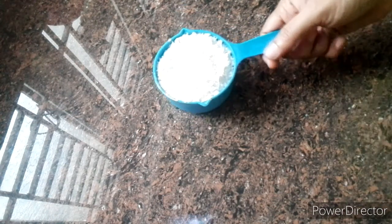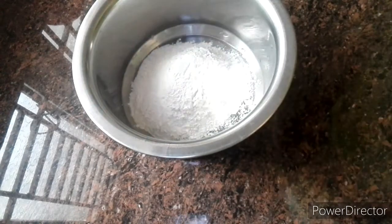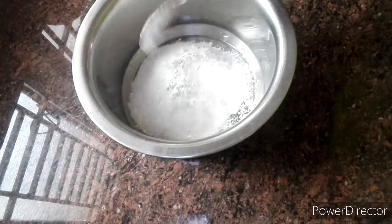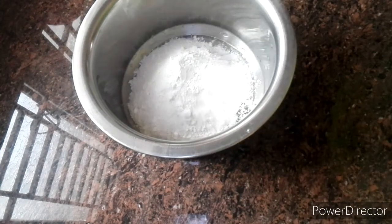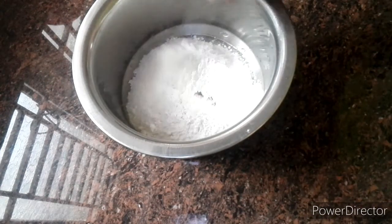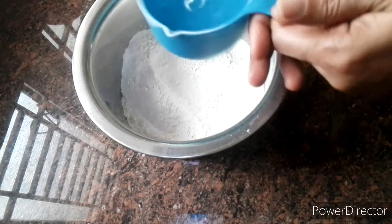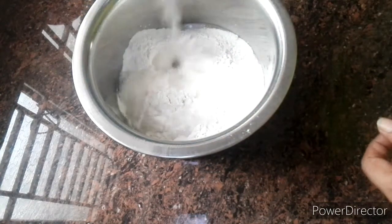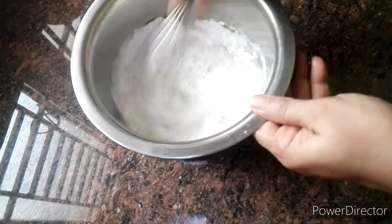I am going to add 1 cup of halve and fill it together with a plate. I have a vegetable paste in 200 ml.